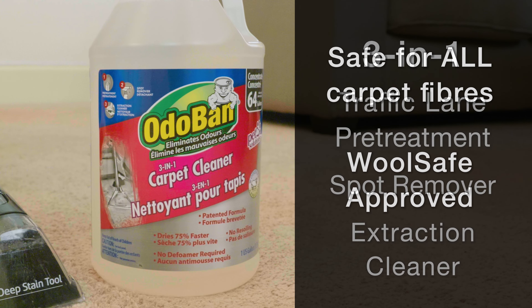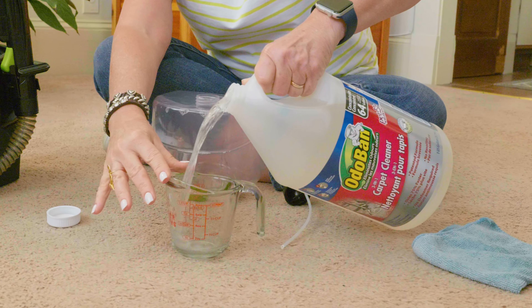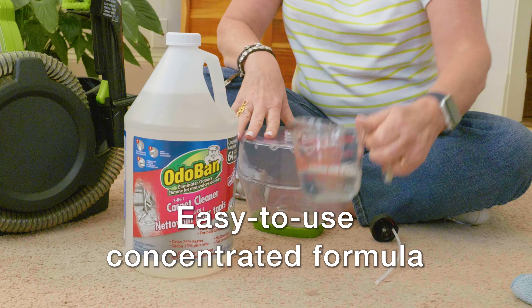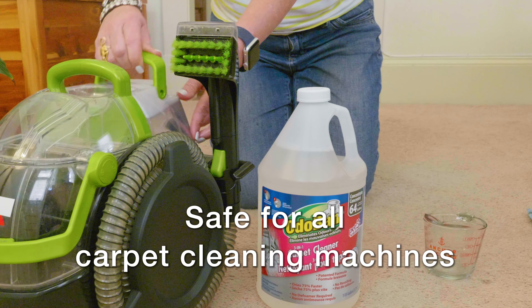Safe to use on any type of carpet fiber, this carpet cleaner is even wool safe approved. This concentrated formula makes up to 64 gallons of cleaning solution and is safe for use in all carpet cleaning machines and carpet liquid extractors.